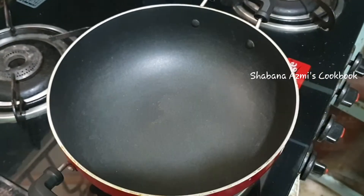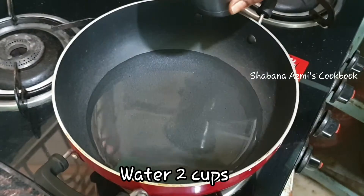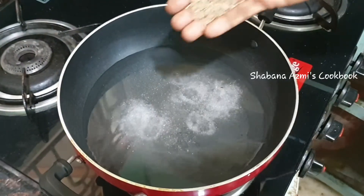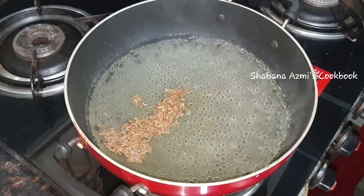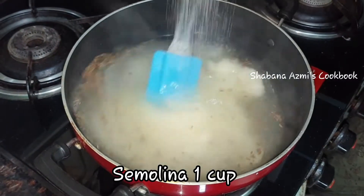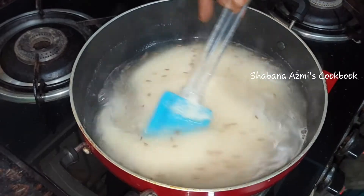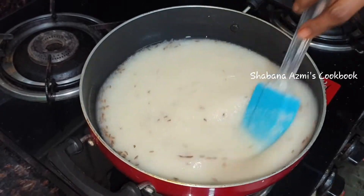Let's put the stove on. Add 2 glasses of water, add 1 teaspoon of salt in the water. Put it on low to medium flame.